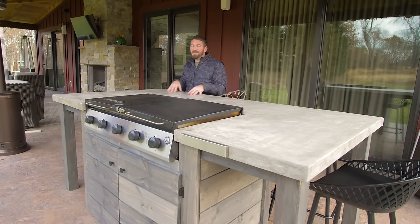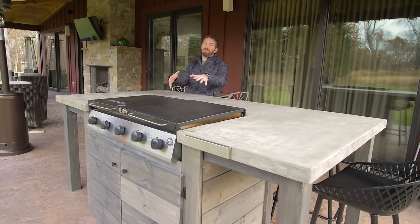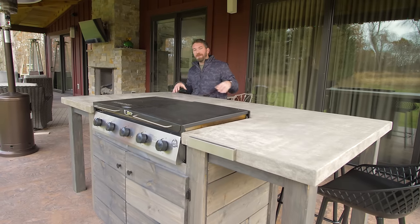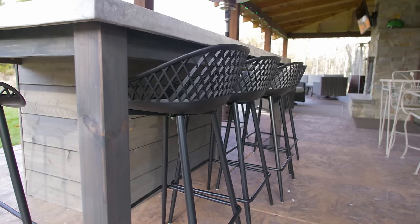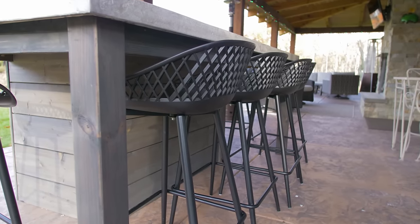When I designed this table I actually designed it to be counter height, which is 36 inches off the ground — perfect for the griddle and for standing up to it. We needed to find some counter height bar stools and luckily found those over on homedepot.com. They work great, they're very comfortable, and they're outdoor.